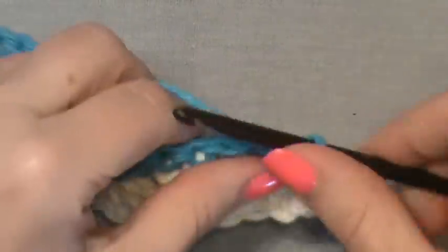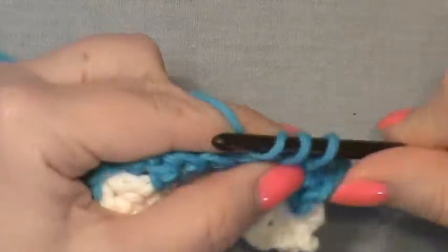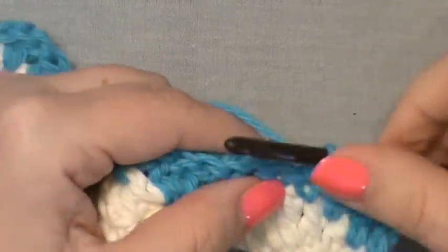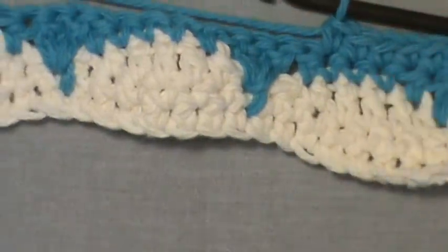Now row five, using the same color: chain up one and this is nothing more than a single crochet row. Simply single crochet all the way across, then meet back up for row six.